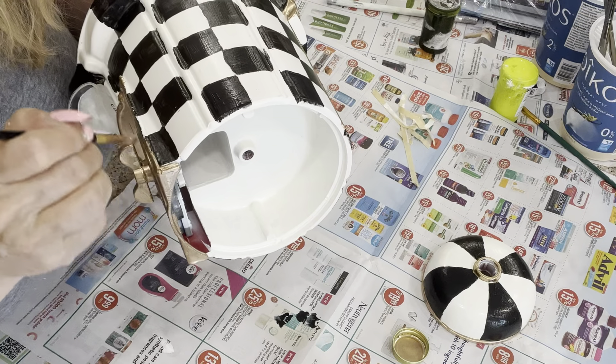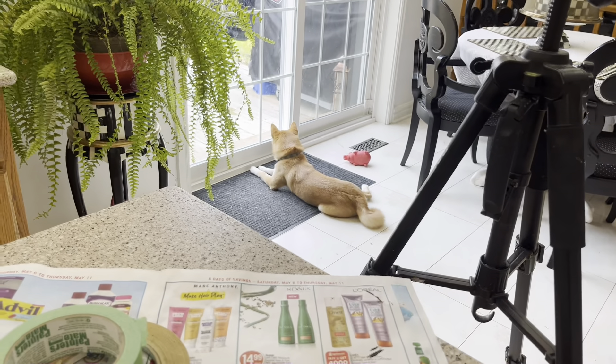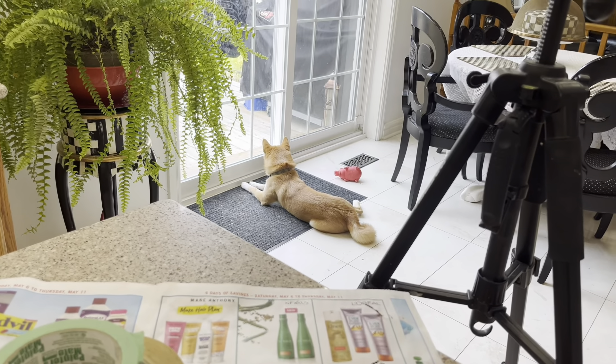And there's my little Salty. Some of you guys asked me what breed he is — he's a Shiba Inu, about three months old.